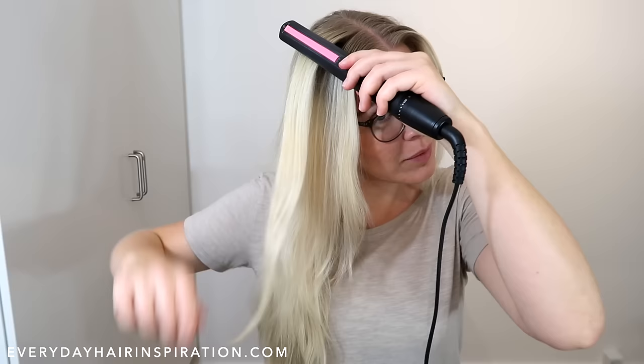For the left side you're going to do the same thing — grab a new section of hair and then hold the straightener with your opposite hand. Again place the hair in between the plates with the front of the straightener facing upwards, and hold the straightener with a loose grip so it's easy to twist around.